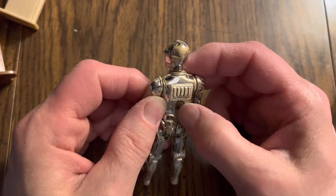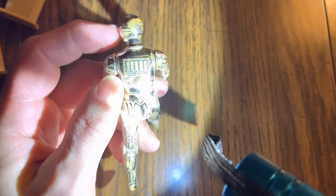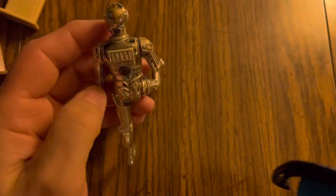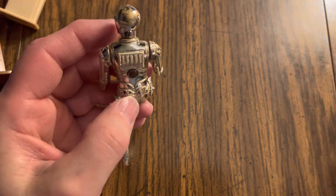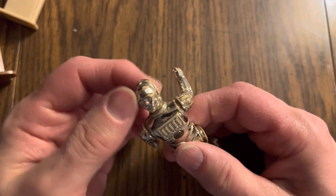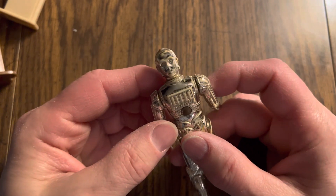This is interesting in the back here — looks like there was a screw cover or something. Maybe you could take them apart. Anyway, this guy's got battery packs here. You can turn them around like that. You might pretend that he's in the second movie and attached to Chewie's back.